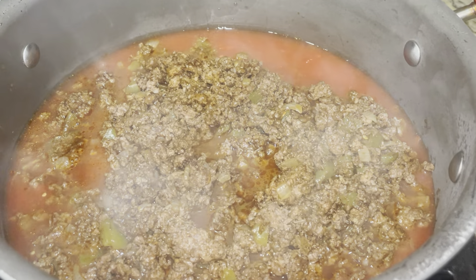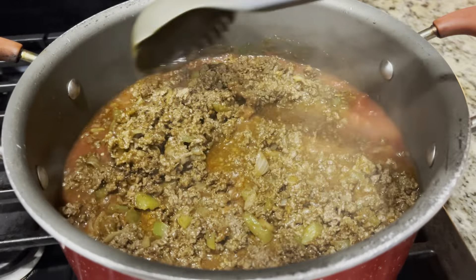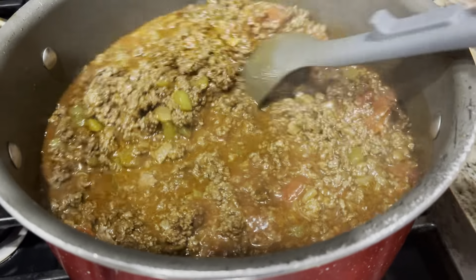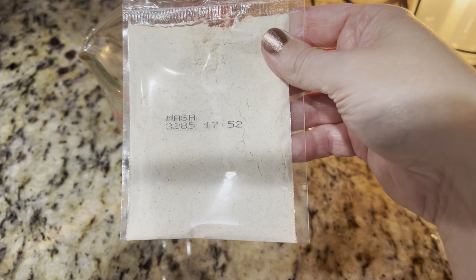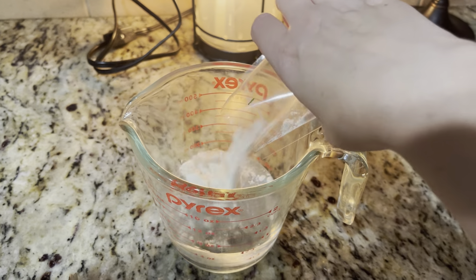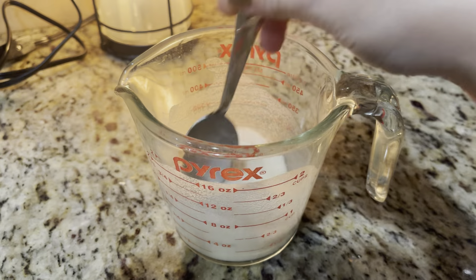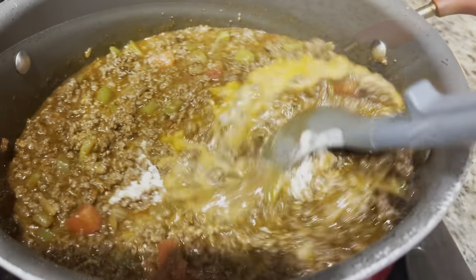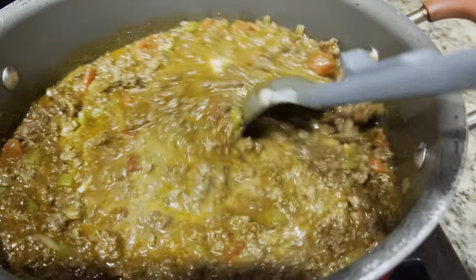Once you're done adding all the ground meat, go ahead and stir that around and mix it together. To make the chili thicker, I'm going to use the masa packet — it's going to be one-third cup water, then adding in the masa, stirring that together, and then pouring it into the chili. Stir that in and let this simmer until it thickens up.